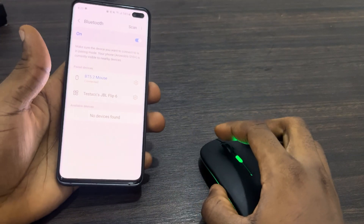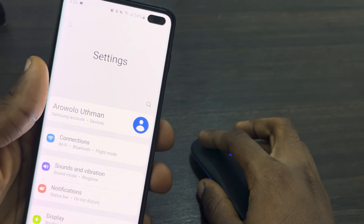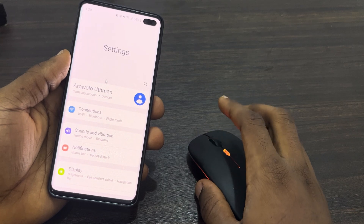And that's it — you can now use it to control your phone. As you can see, this is the mouse icon. It's very easy to use.